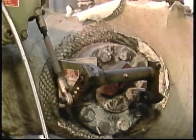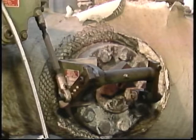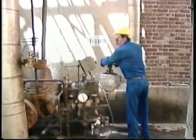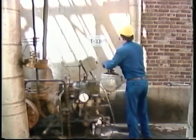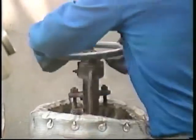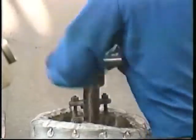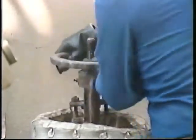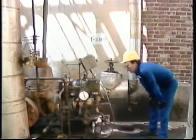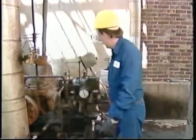He watches for movement of the governor linkage and listens for the sound of the increasing turbine speed to level out. These signs indicate that the governor has taken over and is in control. Once that occurs, the operator can fully open the throttle valve. Opening the throttle valve all the way before the governor has control could cause the turbine to overspeed, which would trigger the overspeed trip and stop the turbine. If the governor doesn't take over when you're attempting startup, let your supervisor know so the problem can be corrected before the turbine is allowed into operation. Once the turbine has reached normal operating speed and you've verified that the governor is working properly, the startup procedure is essentially completed.